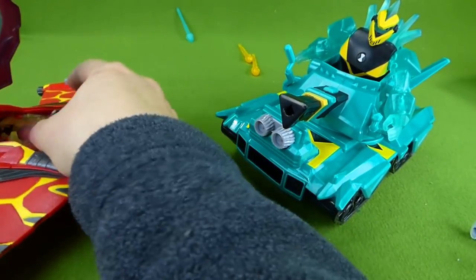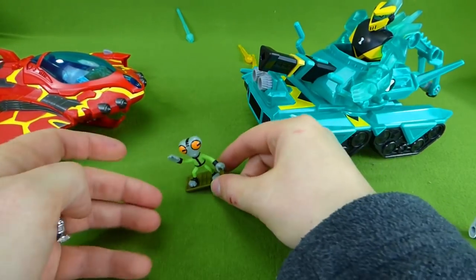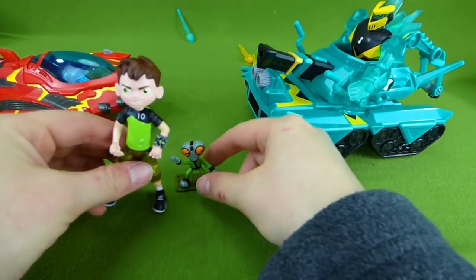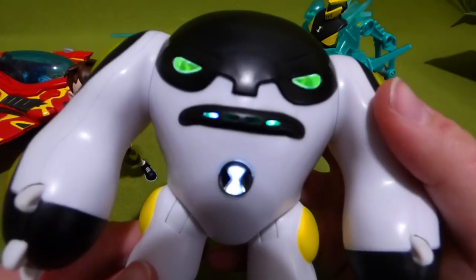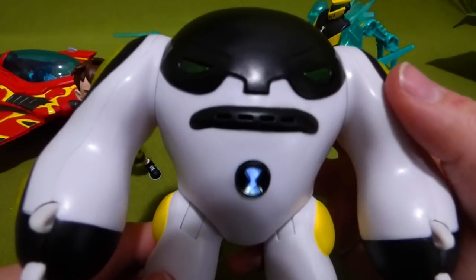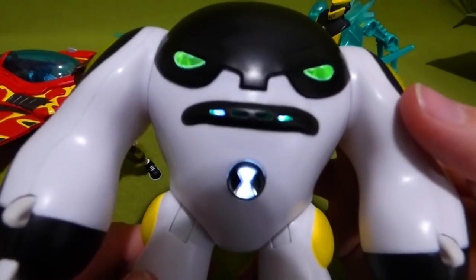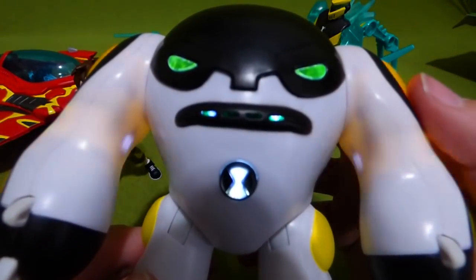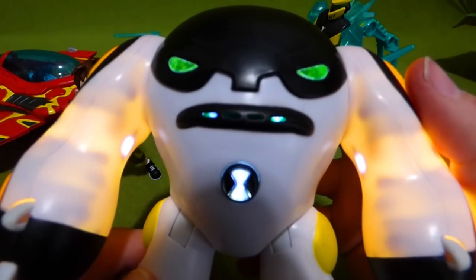So we've got Heat Blast and Diamond Head, and don't forget Gray Matter. And here is Ben. I hope you guys enjoyed this cool video. If you have any questions, place them in the comments, and subscribe to my channel for lots more toys. Cannonball coming through! Ready to roll! Here comes the speed bump!